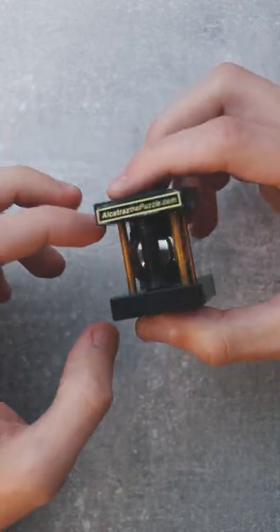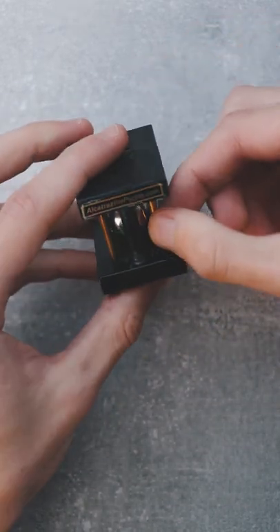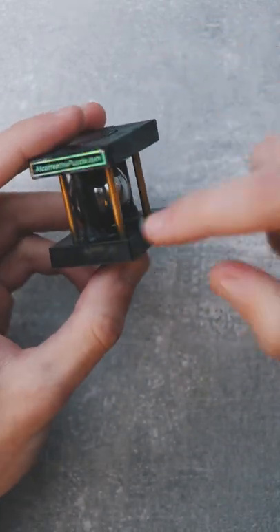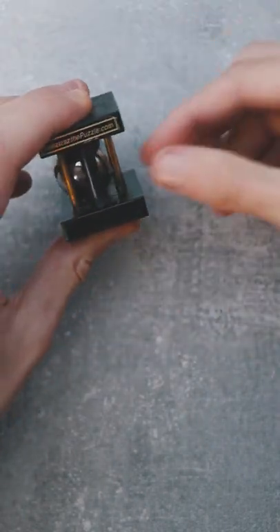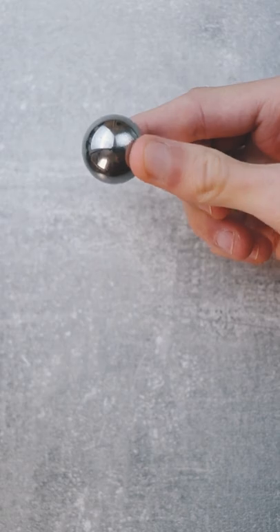But this is actually much more simple than that. You can notice by moving the brass pins that one of them makes a weird noise — it's actually held by a magnet. To release the magnet you need to hit it very hard. You can then release the brass pin, remove the marble, and the puzzle is solved.